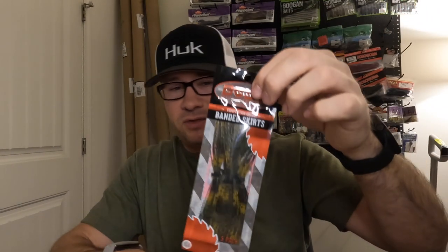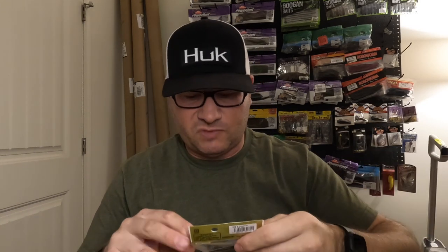Picked up some extra jig skirts — you can always go with extra skirts from Boss or Dirty Jigs, all good stuff. Also another Kytec football jig.